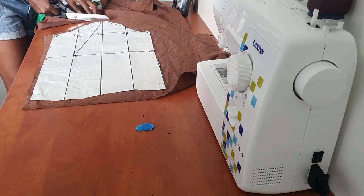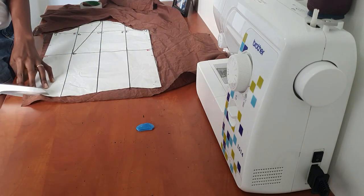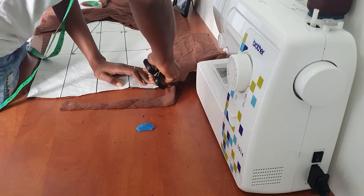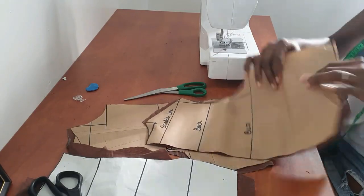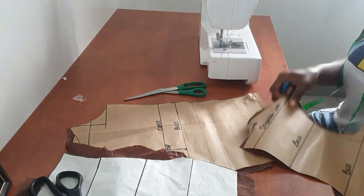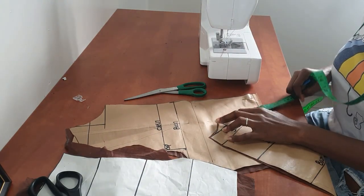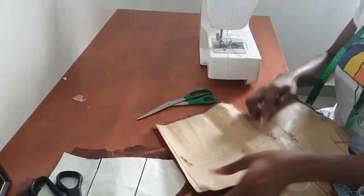With every pattern drafting method, I think it's important to always try out your pattern on a muslin fabric first before you try it on your main fabric, because our bodies are shaped so differently.